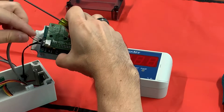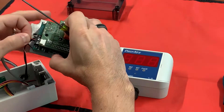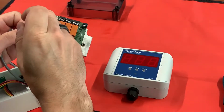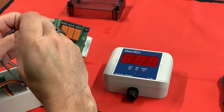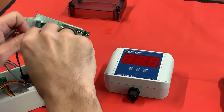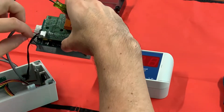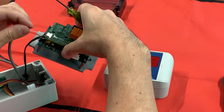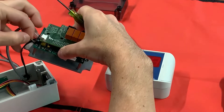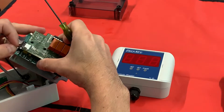Then I'm going to use my red as my milliamp signal — that one goes in the middle terminal lug. Go ahead and tighten them down pretty tight. Then for the ground, you're going to connect your shield and your ground both in the same terminal lug.